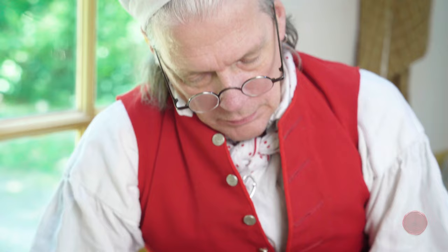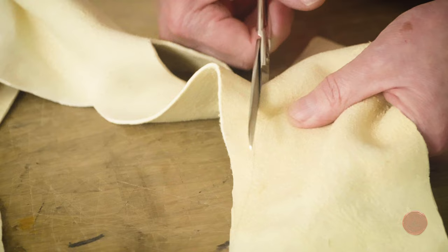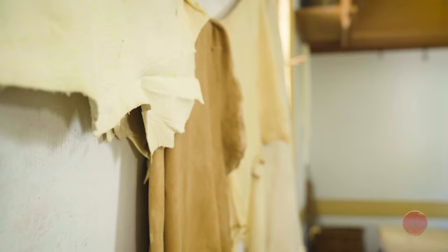Leather breeches making requires a limited number of tools. It is one of those things that you can pack up into a small box if you really need to. Of course you need needles and thread — we primarily use Glover's needles, which have a triangular tip. The threads we use are oftentimes made out of flax and sewing silk. You need a good pair of scissors to cut the leather, but probably the most important tools are your hands and your eyes, and that is part of what the apprenticeship is for: to train both your eye and your hand to do the work quickly and effectively.